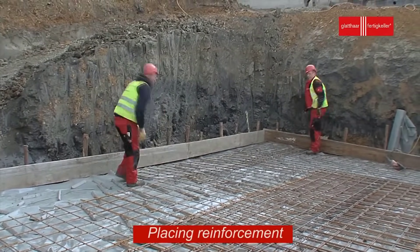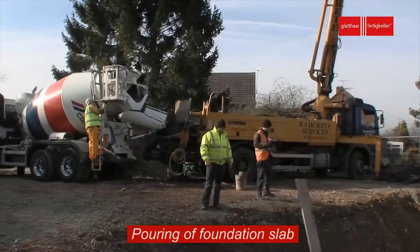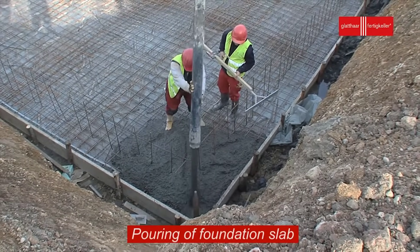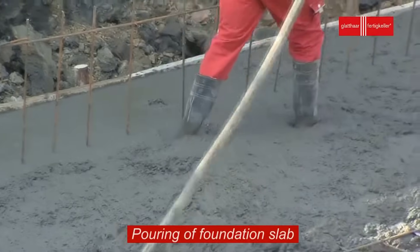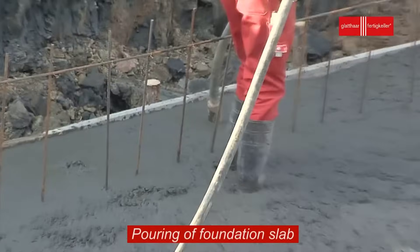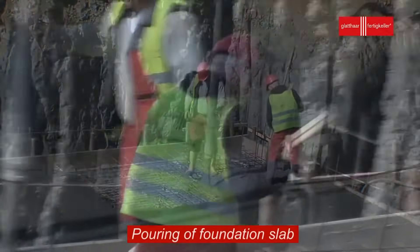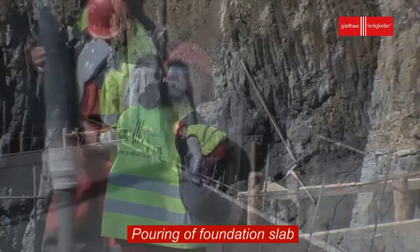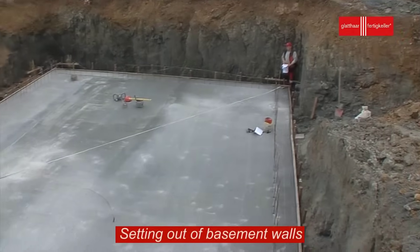Careful measurements and leveling are crucial at this stage to ensure the foundation is precisely aligned with the building's plans. Once the shuttering is in place, it's time for the concrete to take center stage. The foundation slab is typically made from reinforced concrete, which provides the necessary strength to support the weight of the building above. Concrete mixtures are prepared according to engineering specifications and then poured into the formwork. Vibrators are used to eliminate air bubbles and ensure proper compaction, while finishing tools help achieve a smooth surface.